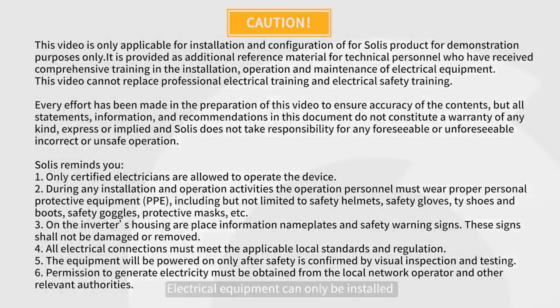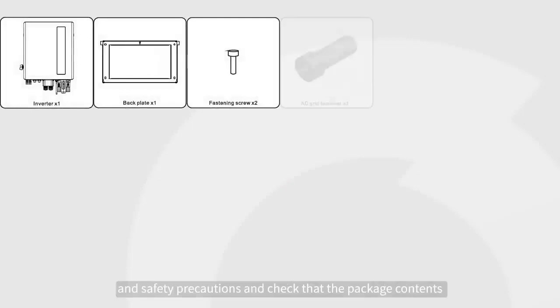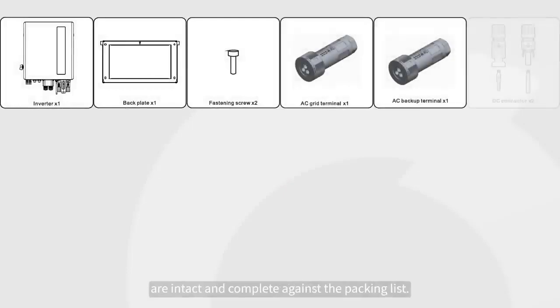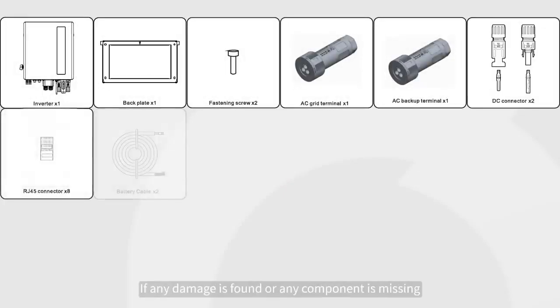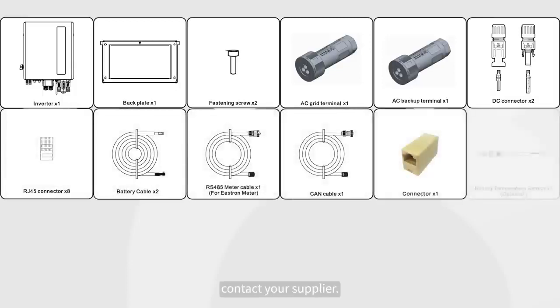Attention! Electrical equipment can only be installed and maintained by qualified electrical technicians. Before installing the device, closely read the user manual to get familiar with product information and safety precautions, and check that the package contents are intact and complete against the packing list. If any damage is found or any component is missing, contact your supplier.